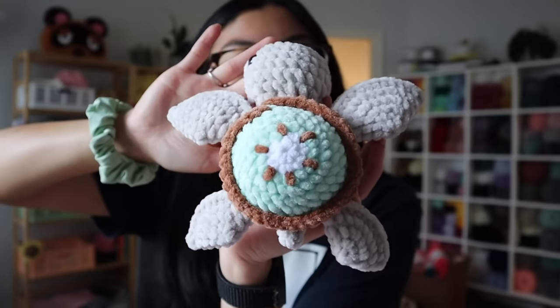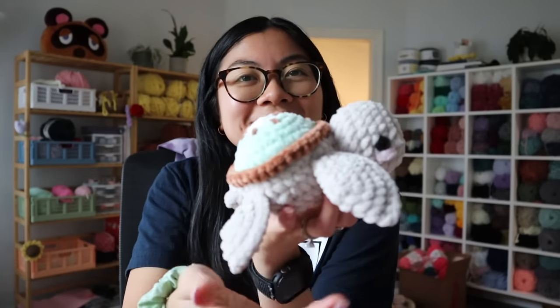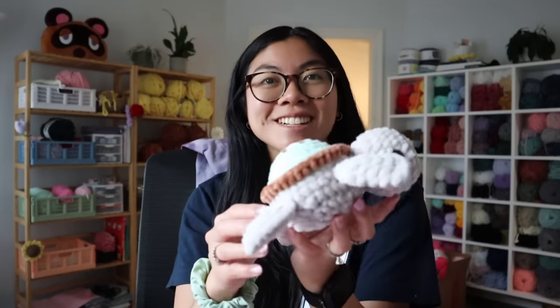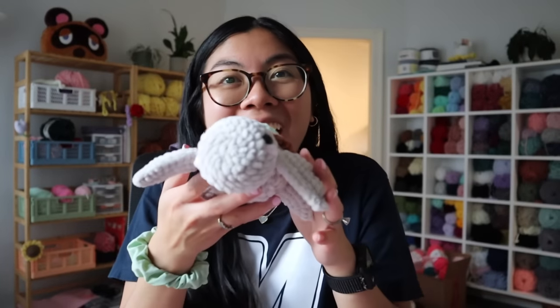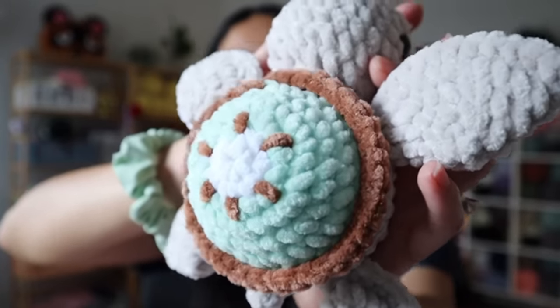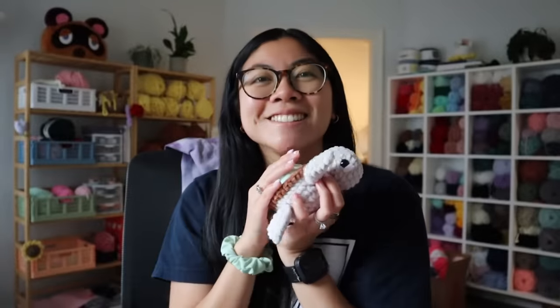I just finished another custom turtle and wait till you guys see this — I've never made a turtle like this before. It's a baby kiwi turtle! She's so cute — look at this sweet baby. I designed the little shell myself. I had so much fun doing this turtle. It's definitely a challenge when customers reach out and ask for a specific design. I love how she turned out — so adorable. I really love that light green color with the brown, it's such a great contrast. The body color is a really pretty beige. Super happy to send off this little baby to its forever home.